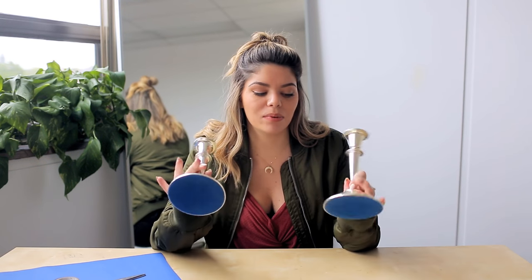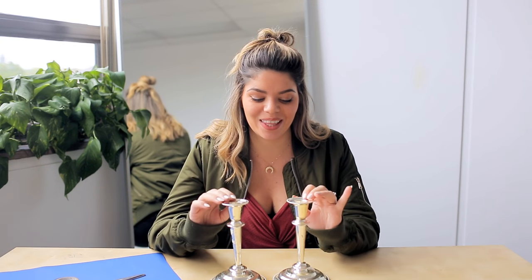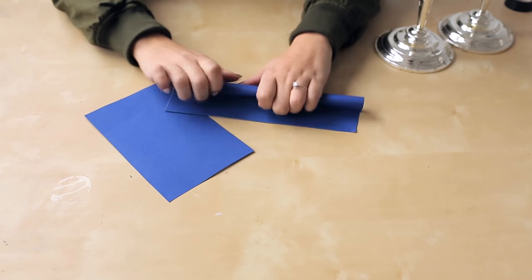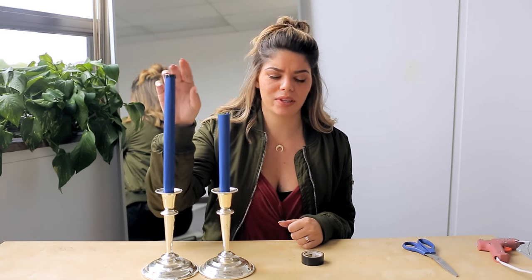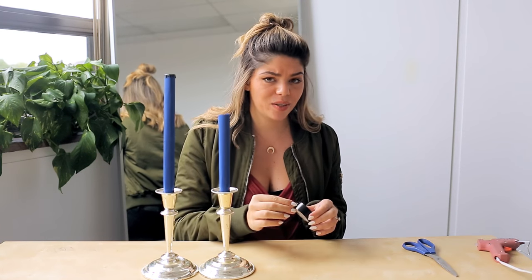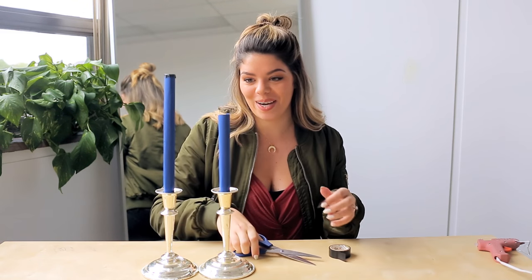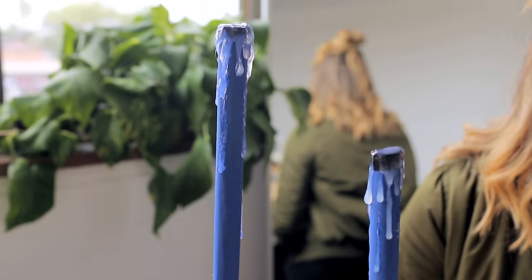So we're gonna start with these two super old-school candlesticks that we got at the thrift store, and we want to make some spooky fake candles to go in them. Since we don't need these candles to actually work — it's just for decor — we're gonna make our own candles out of some cardstock. We'll take some blue cardstock, don't worry we're gonna paint it, and make two tubes the size we want our candles to be. Then I'm just gonna cover the top with a little bit of electrical tape so it's not so open. If you did want to throw a tea light in there, make sure it's battery-operated, not flame-operated. So now to add some faux candle wax, I'm just gonna take a hot glue gun and add some drips around the tops to make it look like a real candle. We're going to spray paint our candles black along with some other things coming up, so we'll set these aside for the moment.